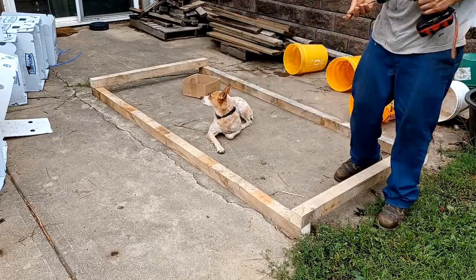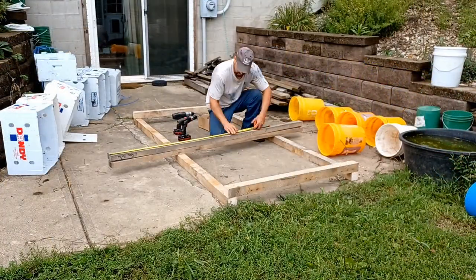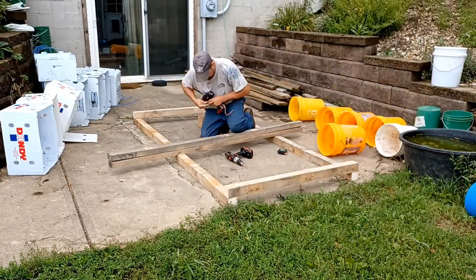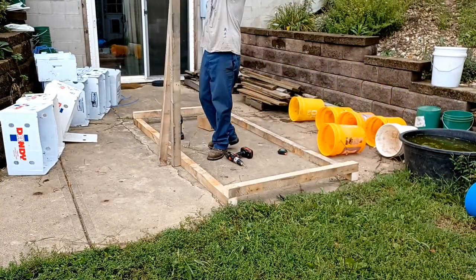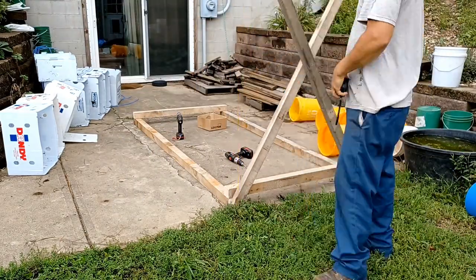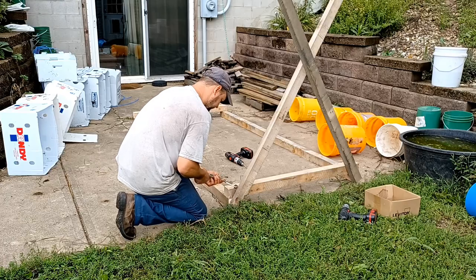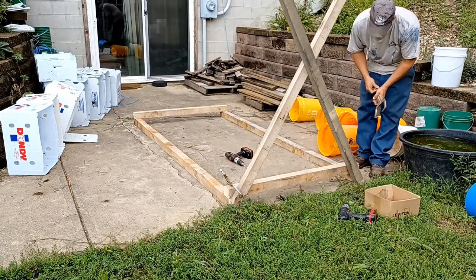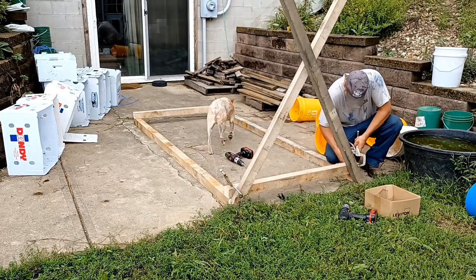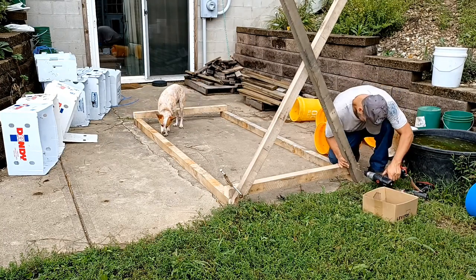The design we came up with needed to be lightweight enough that we could move it around by hand or with a four-wheeler, and it also needed to be stable enough that the cows couldn't push it over. We also needed to be able to move it around out there and have it provide a decent amount of shade.